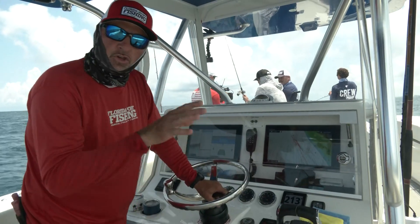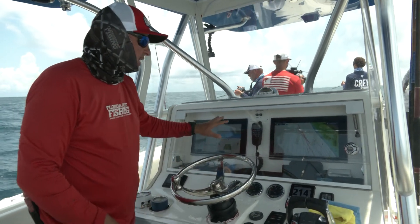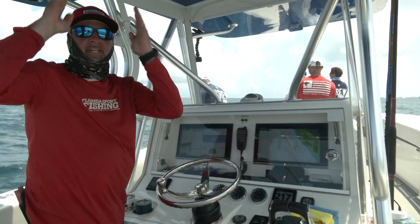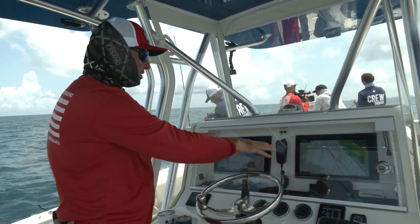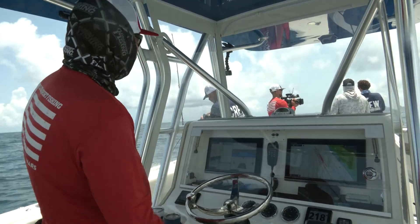A lot of times you catch the fish you don't see and you don't catch the fish that you do see, but certainly it's a big, big help. My Furuno chart plotter — you can see our path of travel. We've been drifting this entire region all day, just pounding it. But by using these two pieces of equipment, I'm able to stay on the hot bite, and it shows right now.